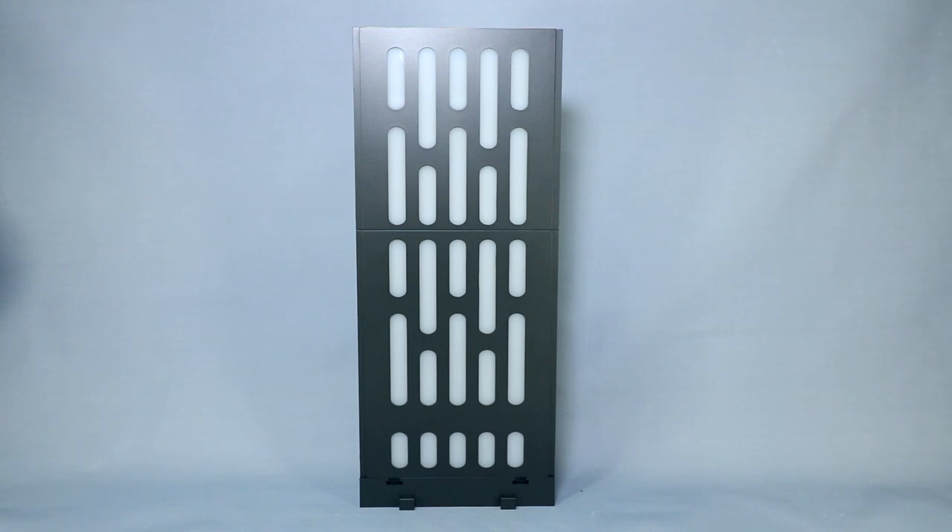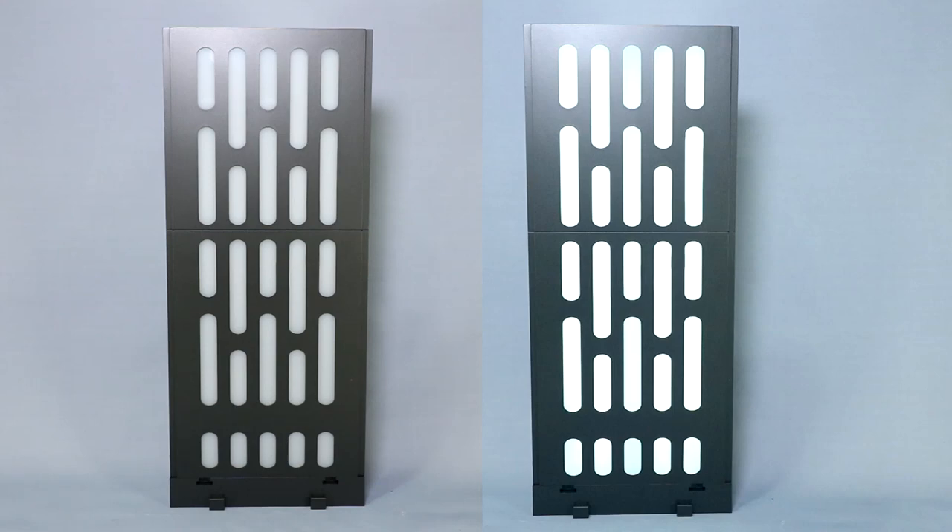The battery panel takes three AAA batteries. Here's the look with the lights off — let me do a little split screen. Lights on, lights off, so you can see the comparison.